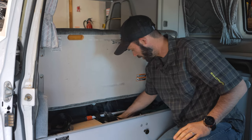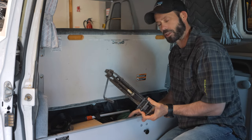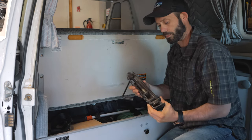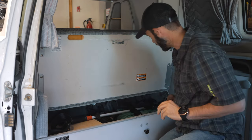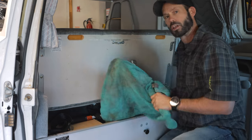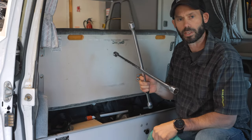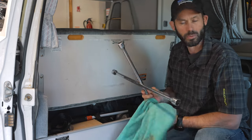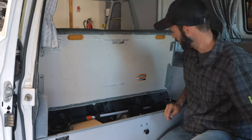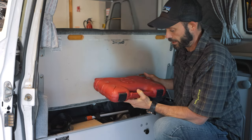We have our factory jack in here, plus another older German jack that's handy for lifting up trailing arms if you have to change tires. We keep our lug wrench wrapped in a towel — the towel is great for laying on or wiping up stuff, and also keeps it from rattling around under the seat.